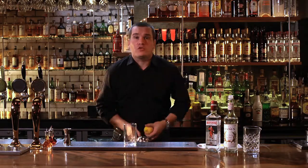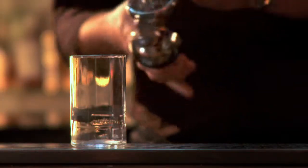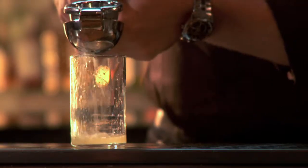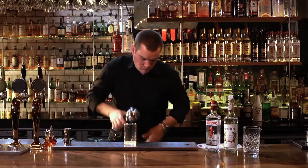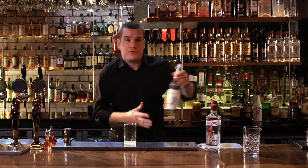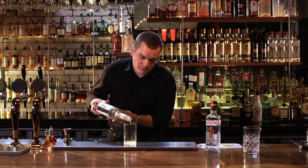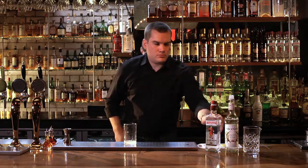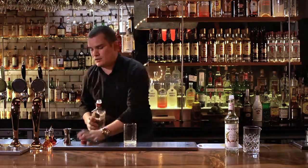I'm going to start off with 25ml of fresh lemon juice. To that we're going to add 15ml of sugar syrup, and 50ml of Beefeater London Dry Gin.